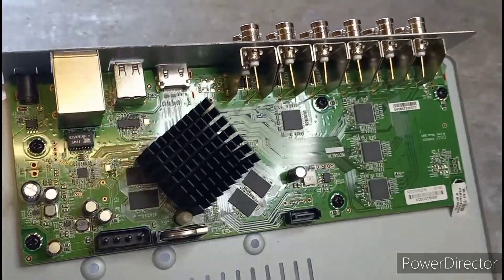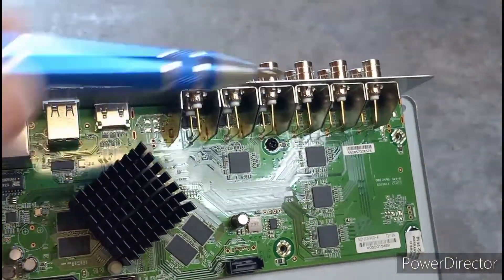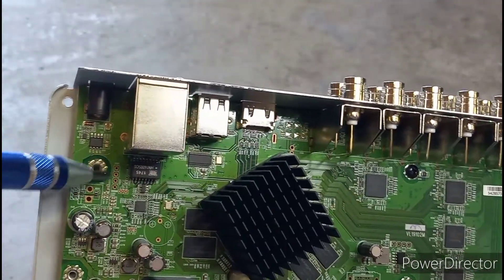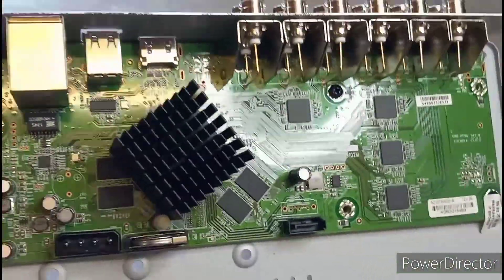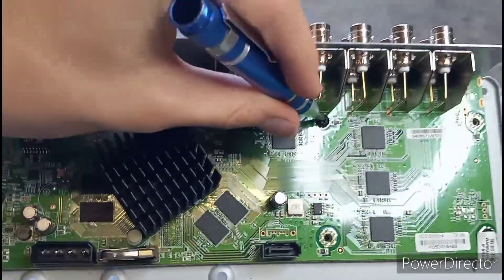Here's the last screw. What I've noticed is that all the screws also act as a grounding, which is kind of weird — I never knew they could also serve that purpose. But let's just get this screw off and I can take off the motherboard.